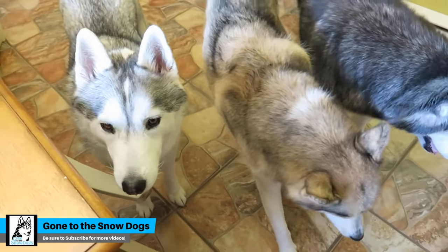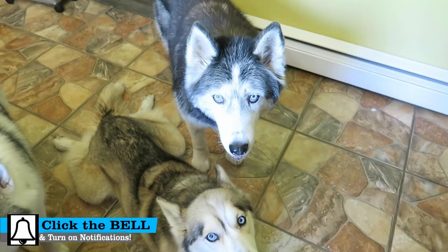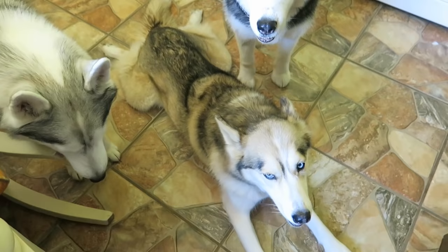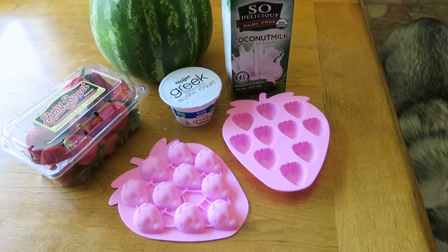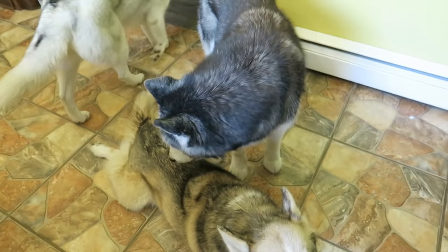Guess what we're doing today! I don't know about you guys, but up here in Michigan, we are experiencing some crazy warm weather. No joke! It was like 90 degrees the other day — I believe it's 87 right now. The weather is not supposed to break up here for at least another two days. Today, we are making Frozen Strawberry Watermelon Dog Treats! That's right! We're gonna make some frozen dog treats to help cool these puppies down. Let's do it!